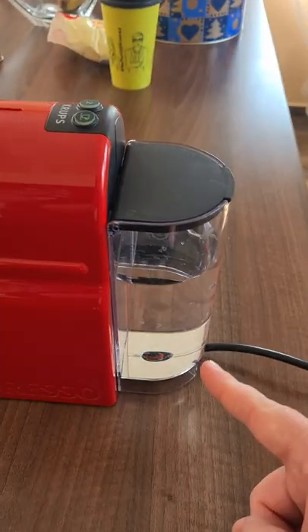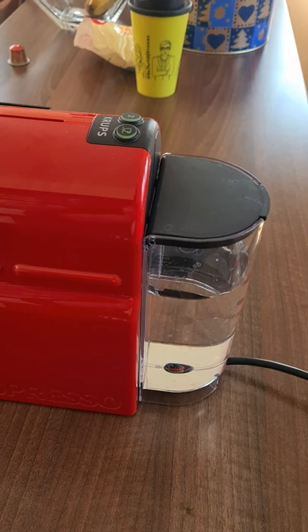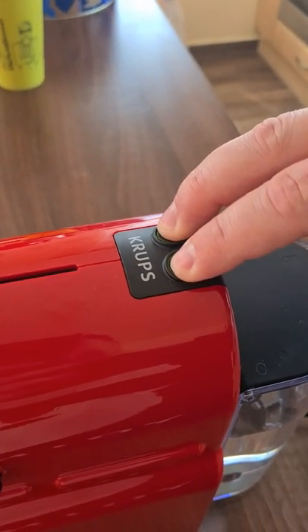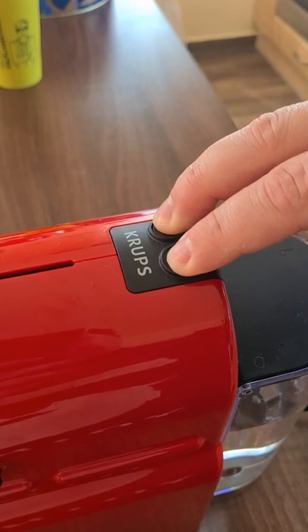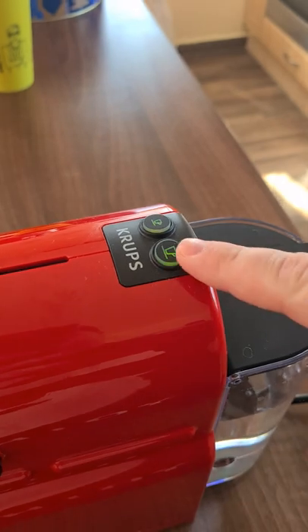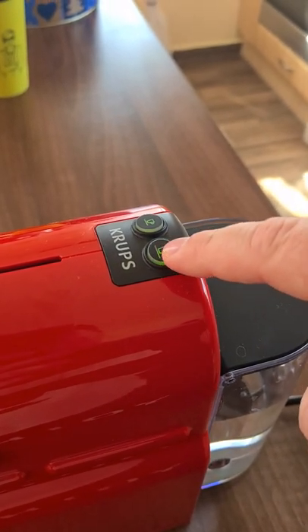Normally you put your favorite descaler solution in the container. On the top there are the two buttons — you press them together until it starts to flash quicker. Then with the big cap button you can start the program.